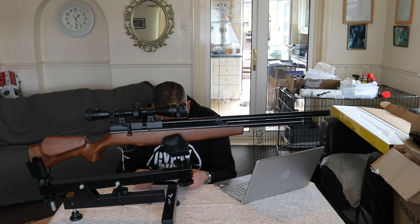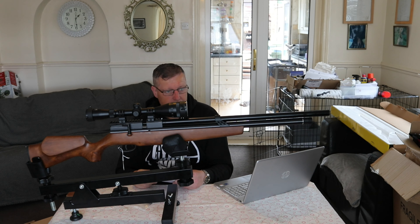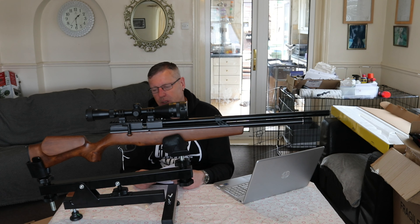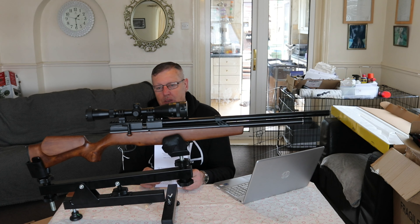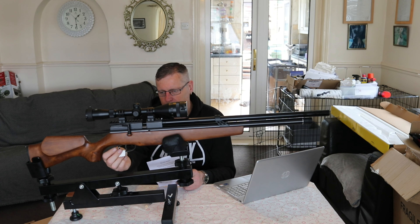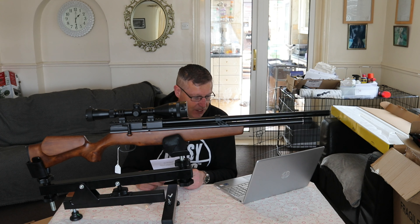In .177 this does 800 feet per second. So we'll have to give that a try - I'll put it over the chronograph when we go through our testing review to see what it's pumping out. I haven't got any .177 pellets in to test this but I was informed that these go well with Bisley Magnums. So I bought a tin of Bisley Magnums just to do the test and review with. Hopefully they come out really well.